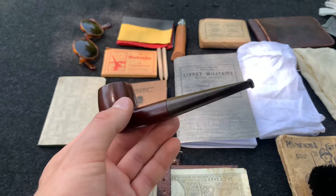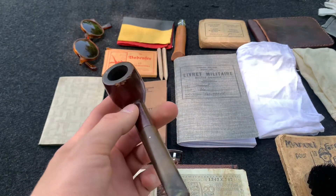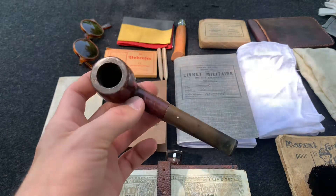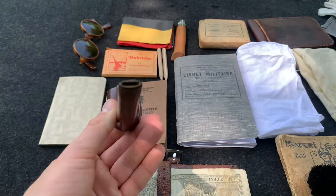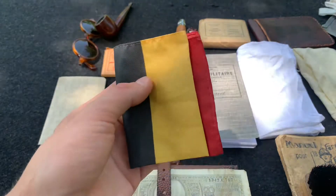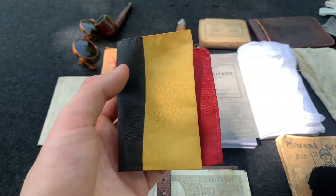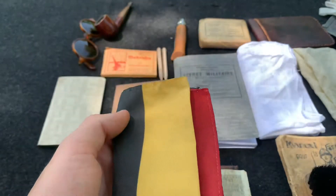Here we have a pipe — I don't normally smoke, so I just have a vintage pipe with no tobacco or anything. But of course, soldiers, you'd see them smoking pipes, cigarettes, probably not cigars but it could happen. And here, just for fun — I don't think any soldier would necessarily have this — but you just have a small Belgian flag. Why not? A little bit of patriotism.